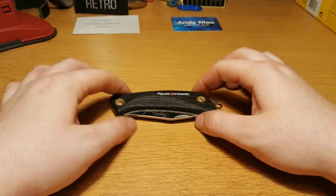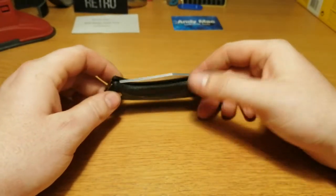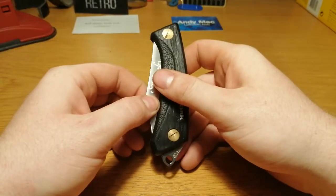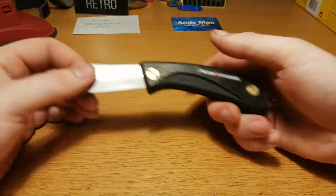Hello and welcome back to the channel. I just found this Normark pocket knife — or folding knife rather — a big one, in a second-hand store. Nice snap. That's actually a pretty cool knife. It's made in Sweden.